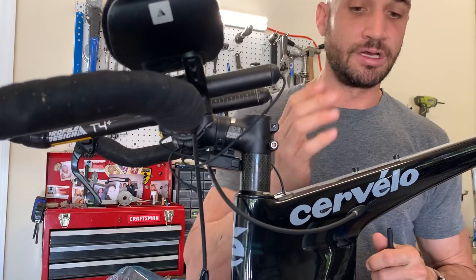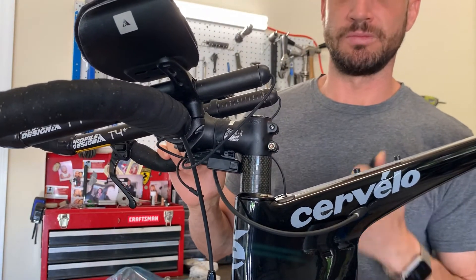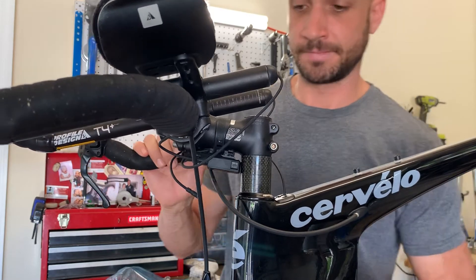That's really it. If you feel that snap with your fingers and hear that snap, then you're in — and that's what will activate the DI2 system and make it work properly. Thanks.